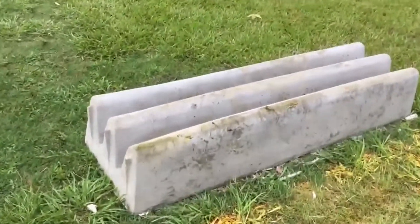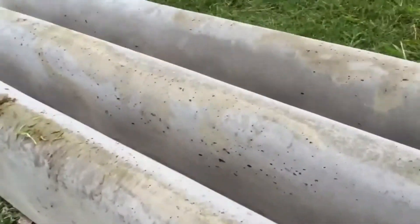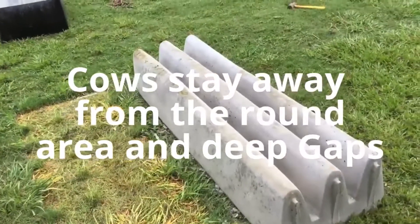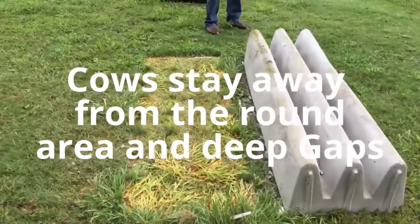That's a beautiful cattle guard right there — smooth. Look how round this part is — beautiful cattle guard. It came out very smooth, round, very nice.